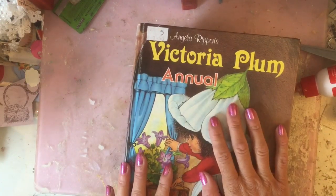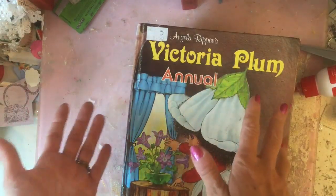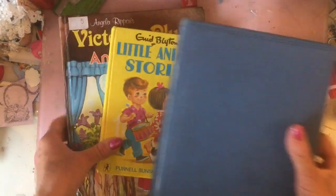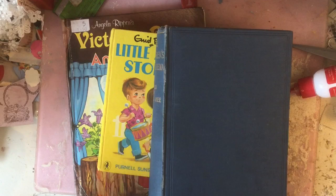Hi guys, this is Tina, welcome back to my channel. I'm going to do a bit of a series on working with books in your journals, showing the types of ways that you can use books and how I like to use them. I'm not claiming to be an expert, but thought we'd come on and have a bit of a play. It may turn into a series because there's quite a bit to cover.